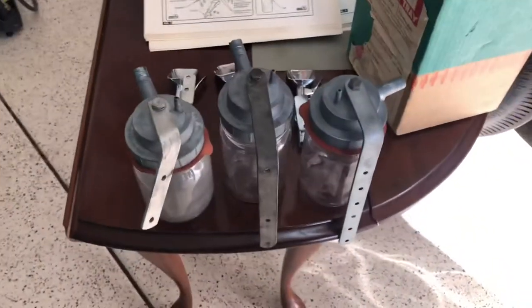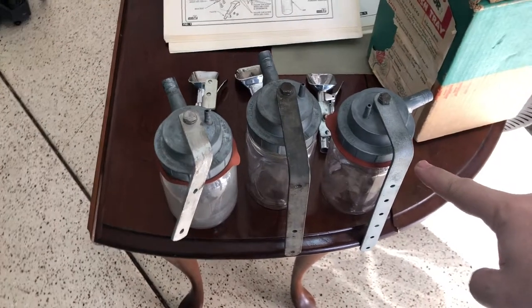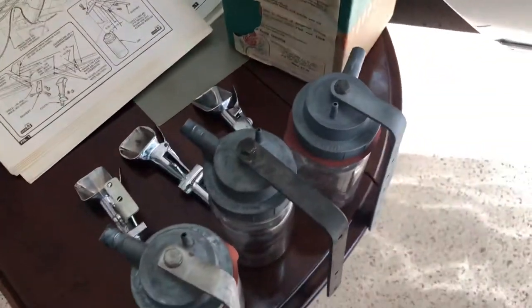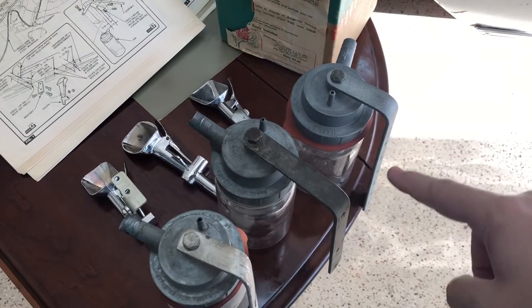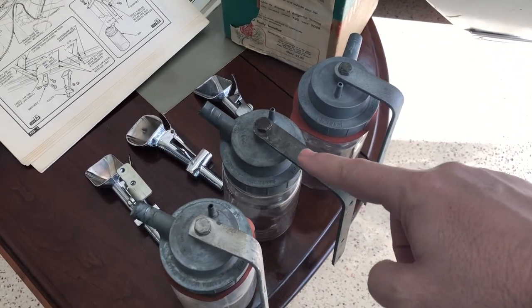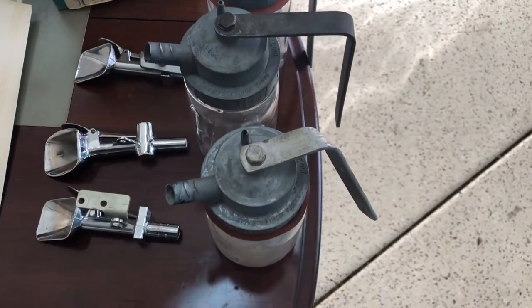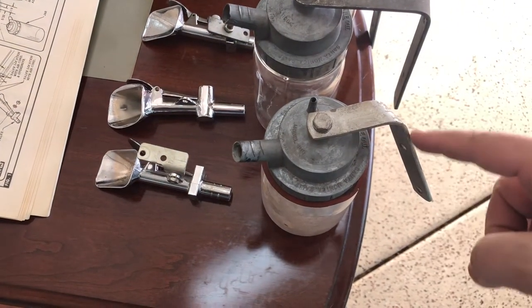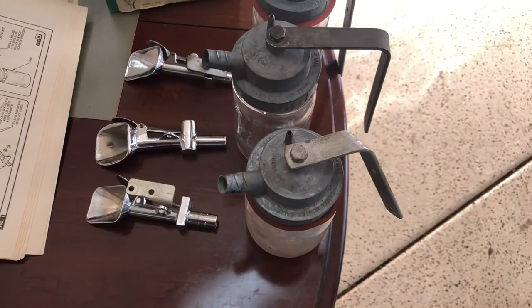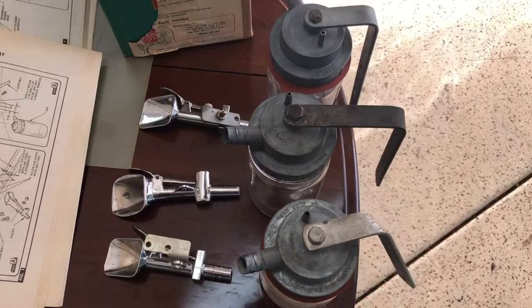Here are the three different brackets of the Vacuum Ashtrays. This being a 1957 — you can see that the bracket bends real close to the lid and the jar. 1958, the bracket has a much bigger space to it. And 1959 has a 45-degree angle to the bracket, and how it installs inside the car is different for each year.